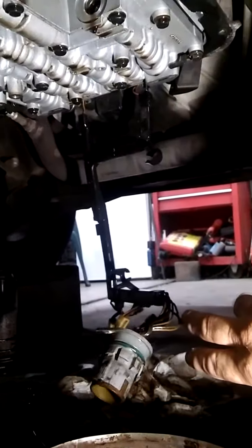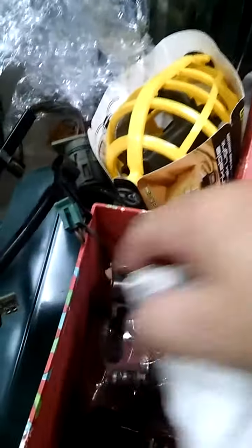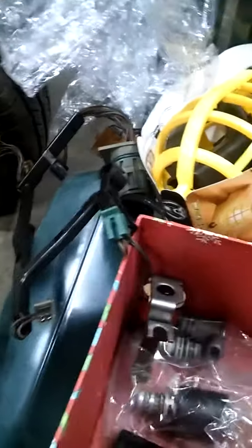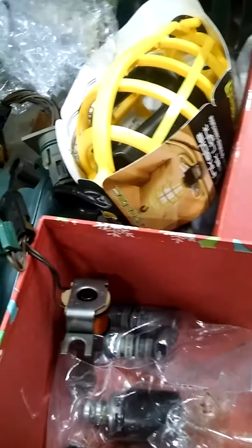Once I get it out of here I'll show y'all more about it. We just got on eBay and ordered a kit — it's a used kit but it's supposed to be guaranteed. So that's brand new. Go ahead and put that in — all the shifting solenoids and everything. Let me get it on out of there and I'll show y'all what the problem is.